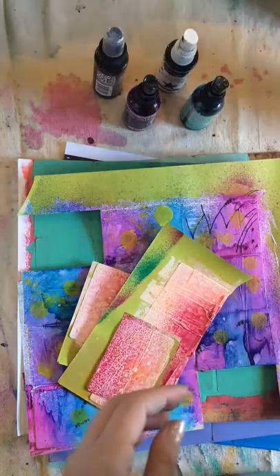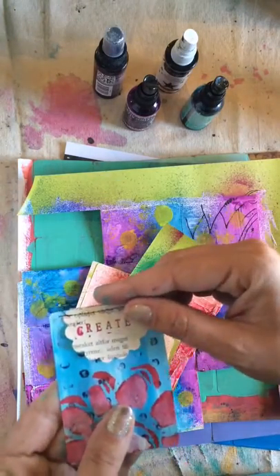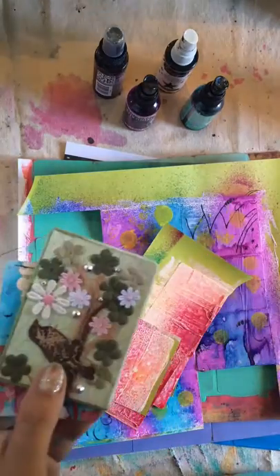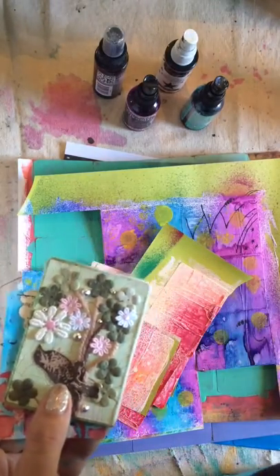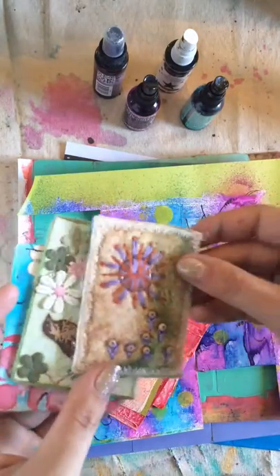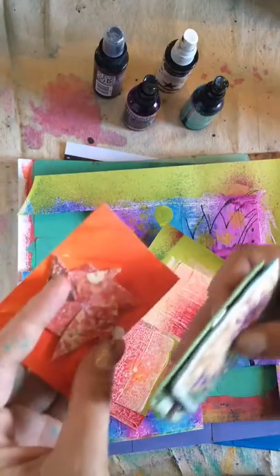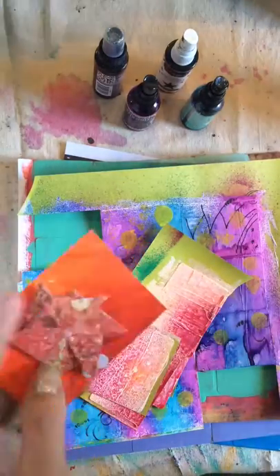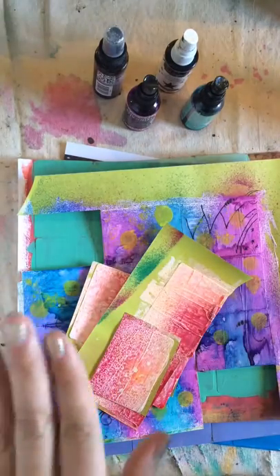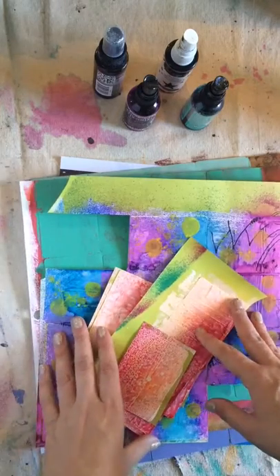If you are a quilter — which I am not — or a sewer, you can sew. If you're a fabric artist you can use fabric and quilt. I don't even know what to call it — quilt fabric. We have people do some amazing things. I mean, people use origami and it's really cool.